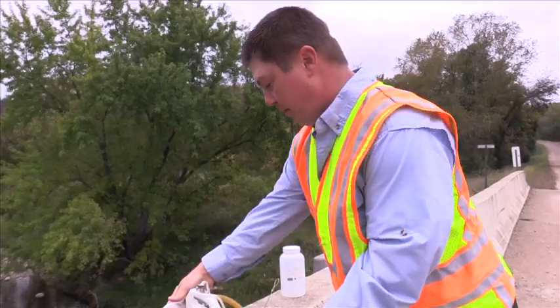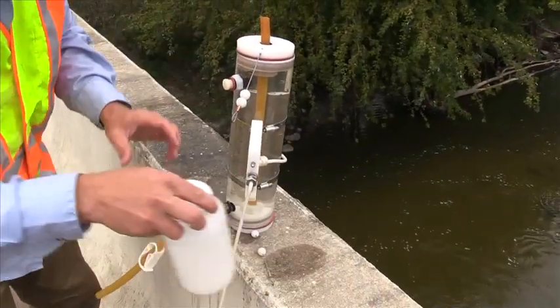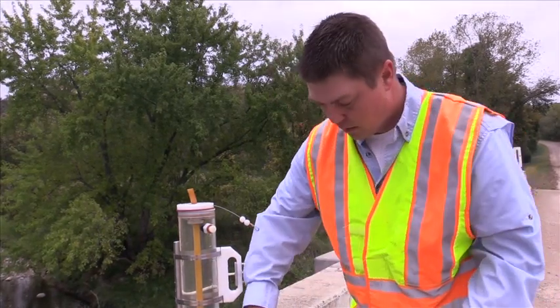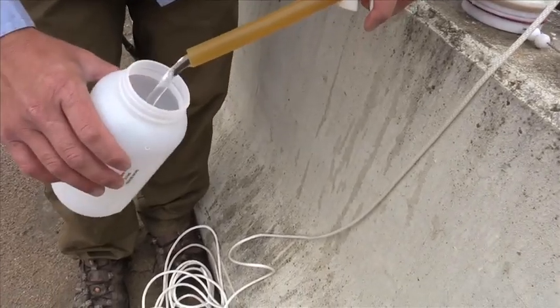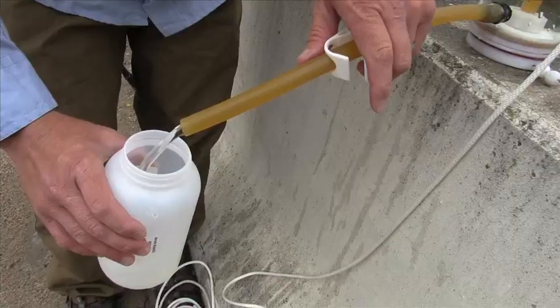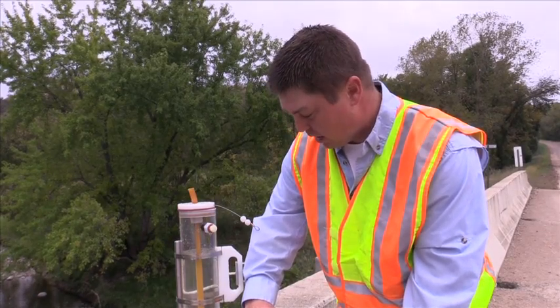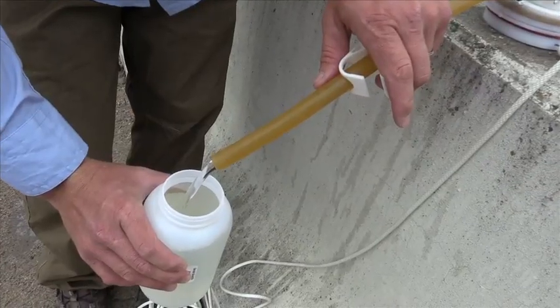Once we have the sampler back up on top of the bridge, set it upright, take our bottle, loosen the clamp, and get a steady stream of water flowing. Fill your bottle, and make note to watch the sampler and make sure that there isn't too much sediment settling out in the sampler itself.